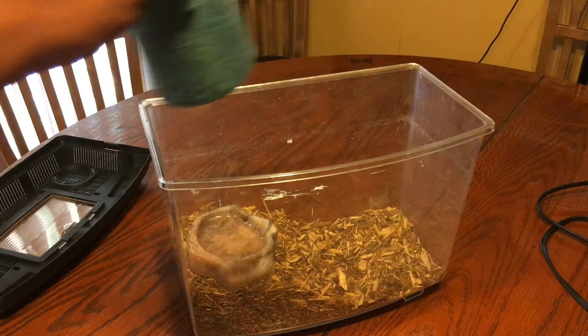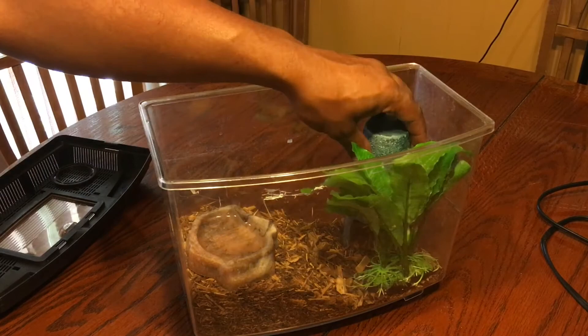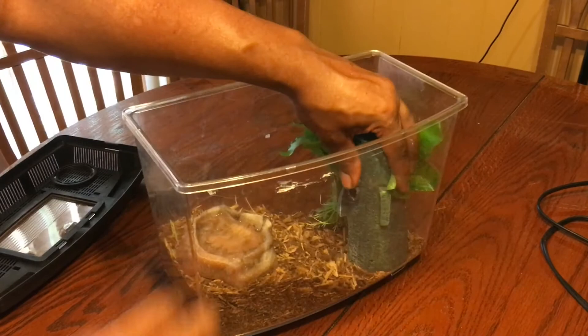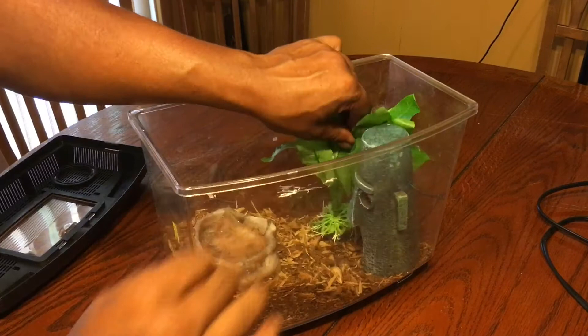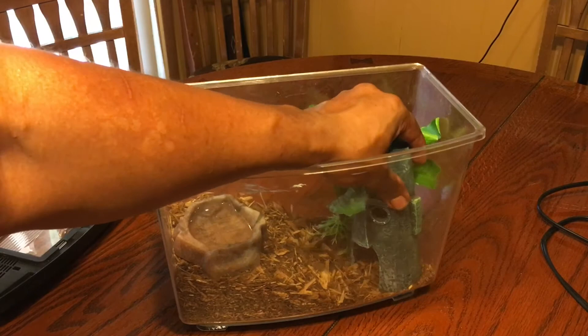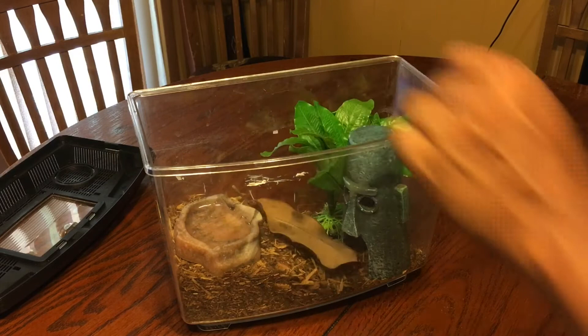As far as substrate and decor, it can be as simple or as fancy as you want to make it depending on personal preference. A lot of people like to use paper towel or newspaper, which can be a good and cheaper alternative to mulch, though it doesn't give you the same naturalistic look. I personally use Zoo Med Forest Floor Bedding mixed with a little bit of regular potting soil to give it a more naturalistic look, and it works great. One tip I use with a lot of my reptile enclosures is to create a high side and a low side so the animal has to walk up to get to the other side, giving them a little bit more exercise and enrichment.